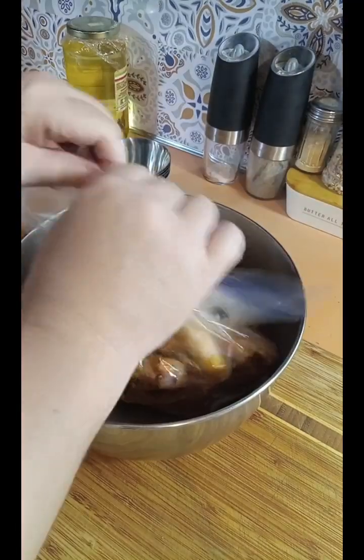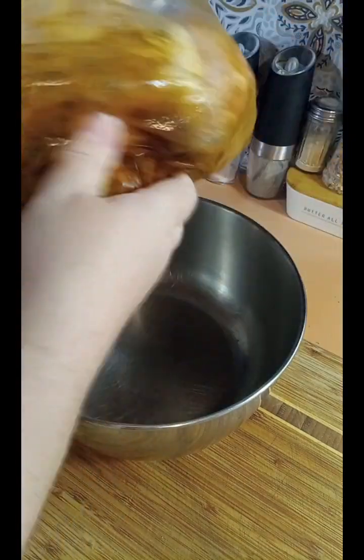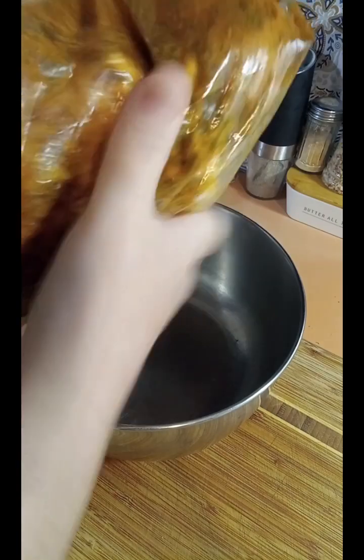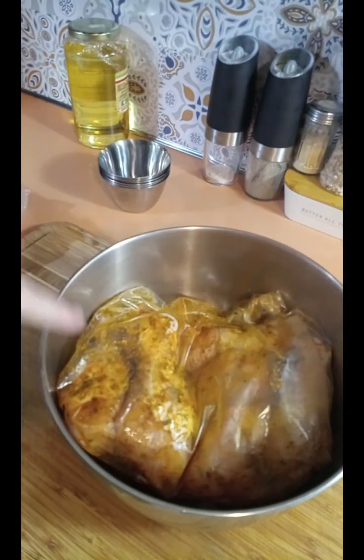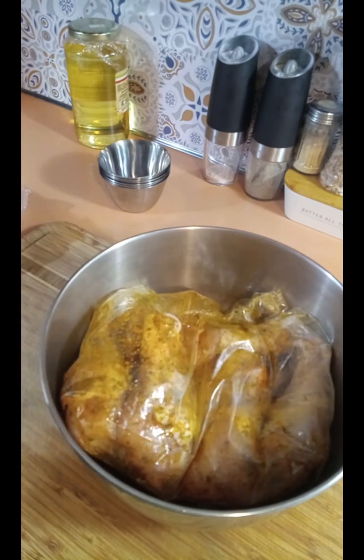Now we got all the air out, the bag is nicely zippered, and I'm just gonna massage the chicken. Now you have these nicely marinated chicken legs that are gonna be so flavorful and crispy because we're gonna cook them in the air fryer. I'm gonna put them in the fridge and these are gonna marinate all day while I'm at work.